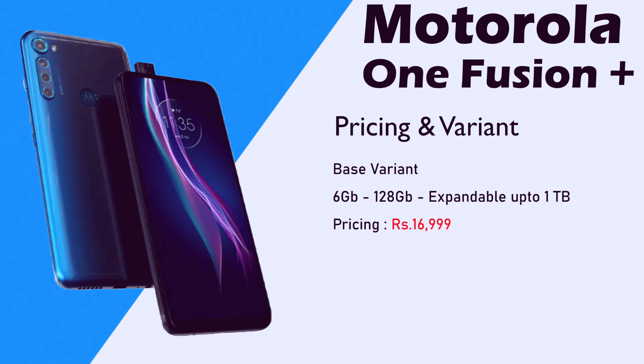Pricing and variants: base variant is 6GB RAM and 128GB storage. This is expandable up to 1TB. Storage is a big advantage. Pricing is fixed at ₹16,999, so around ₹17,000.